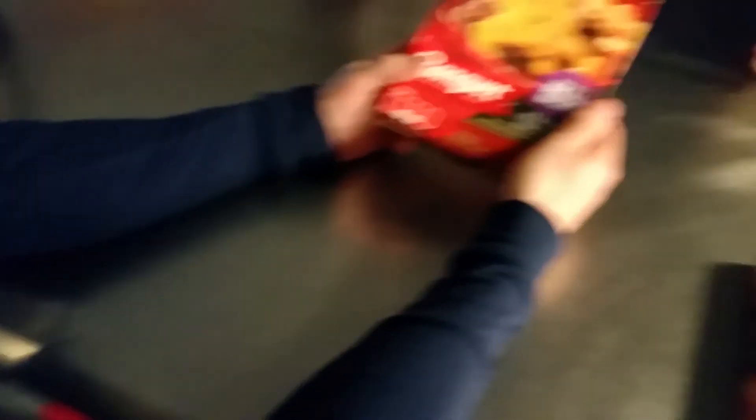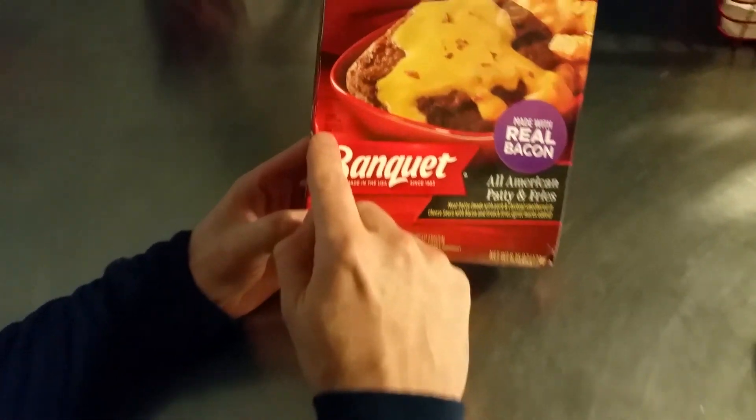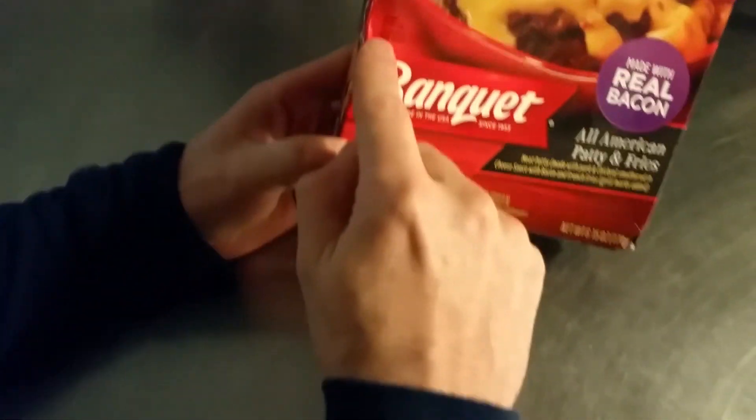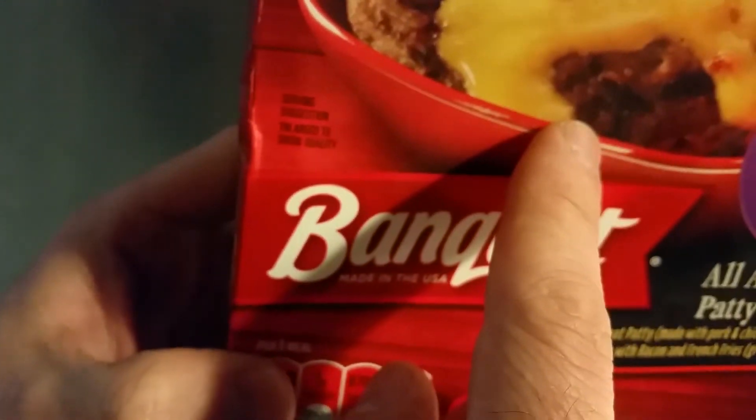On previous ones we've missed some really good gems of what they've been saying on here. Enlarge to show quality — and that's the quality that they're showing. That's the quality. Proudly made in the USA. Well, they've all been made in the USA.